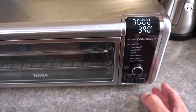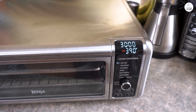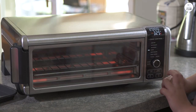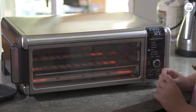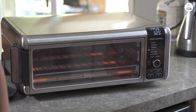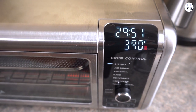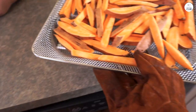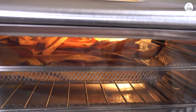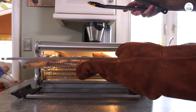Now, about the size — this is where it worked for me. My kitchen isn't the biggest, so I'm always thinking about how much space things take up. The Ninja Kitchen measures 10.2 inches by 11.6 inches by 12.8 inches, and it weighs about 10.5 pounds. It's compact enough that I can move it around easily. I can pull it out when I need it and tuck it away when I don't. It's small, but not so tiny that you can't cook much in it. This balance of size and function is one of the highlights.